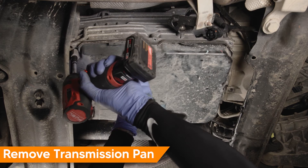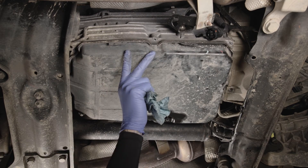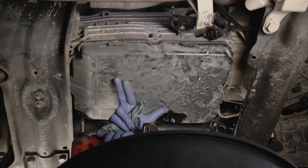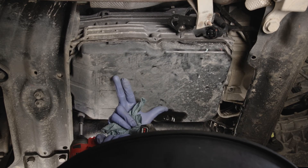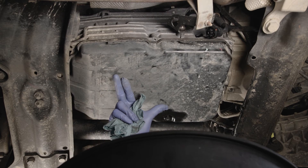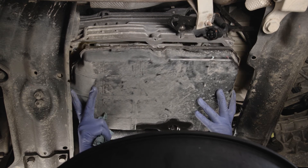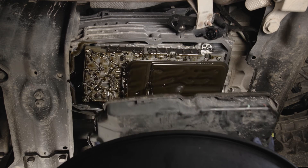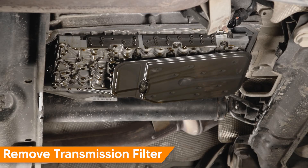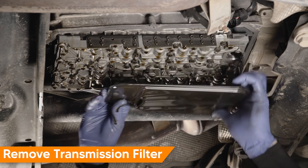Support the pan as you remove the final fastener and remove the pan from the transmission. Remove the transmission filter by pulling it straight down. This will be replaced with a new filter.